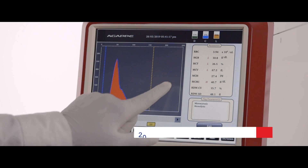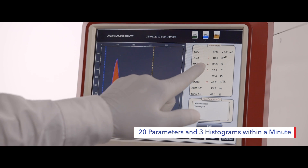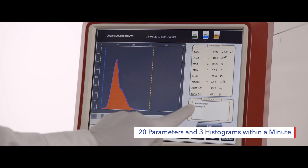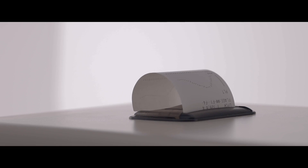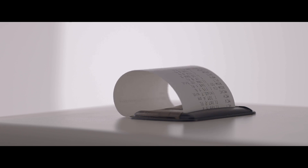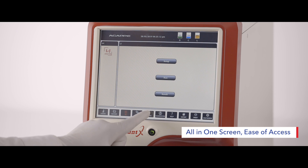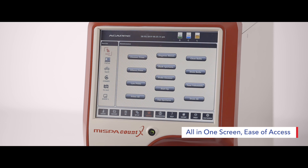MISPA Count X provides 20 parameters and 3 histograms within a minute. The 10.4-inch touchscreen display allows the user to see all results on the same screen, and makes it user-friendly for accessing all options from the home screen itself.